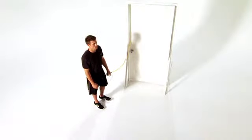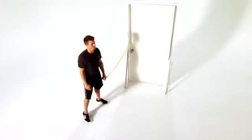Attach the bullet band to a middle anchor point. Stand tall with your side to the anchor point.